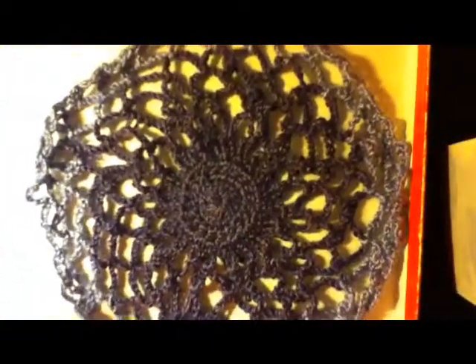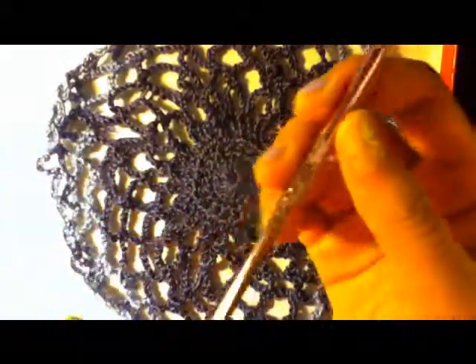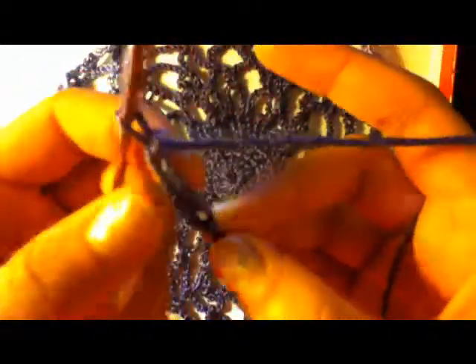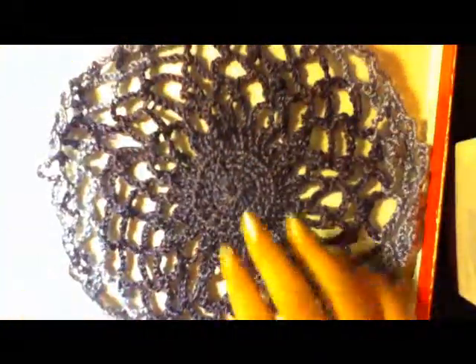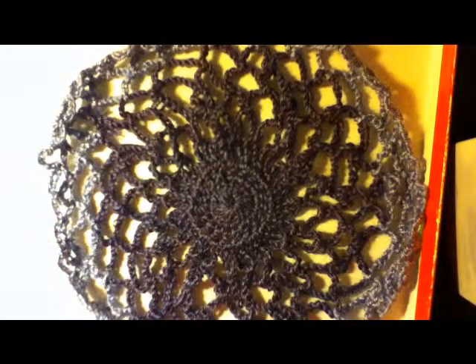For this project you will need a size F crochet hook. And I found this yarn — well it's kind of yarn, kind of string. It's thicker than string but thinner than yarn. I don't know what to call it but it's really good and it makes the pattern look really, really nice. I'm sorry if the lighting is bad — this is my first video.